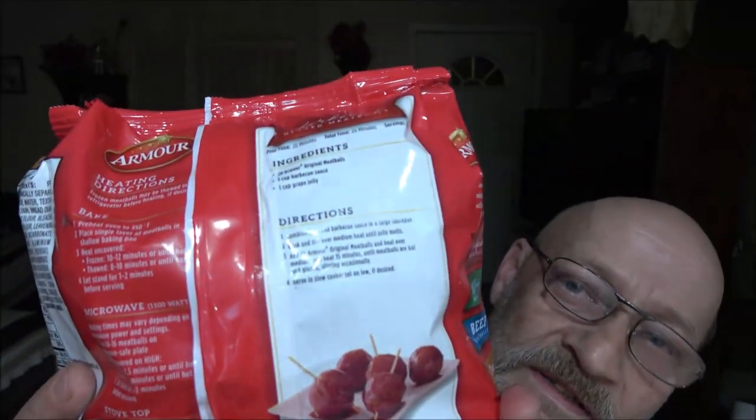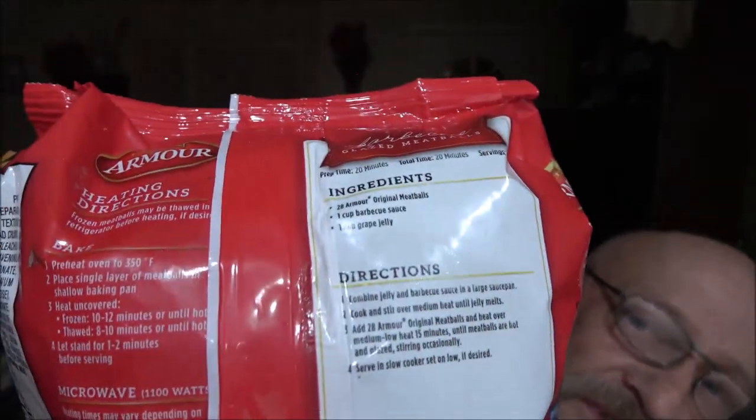Barbecue glazed meatballs — this looks pretty good, something you can make with these. Our classic meatballs are a quick and easy meal solution for your whole family — your whole family will love for any occasion.